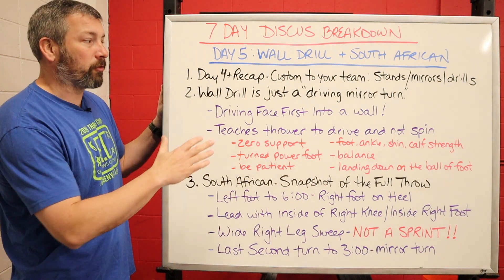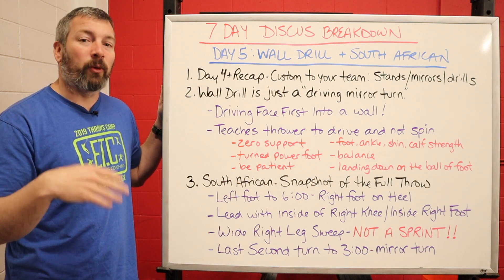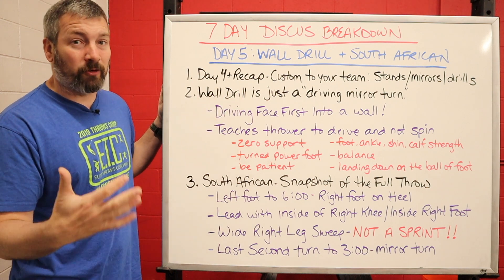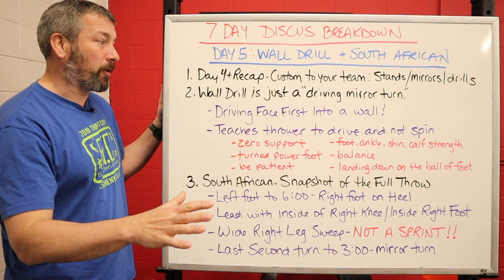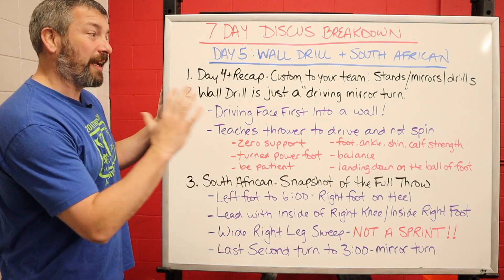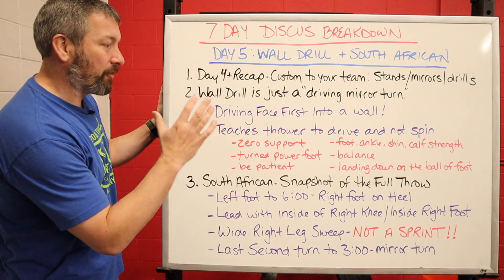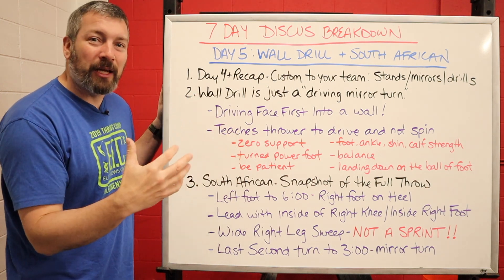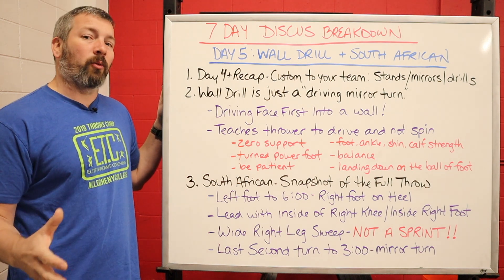Once that recap is over, we're going to go into the wall drill. Think of the wall drill just like a driving mirror turn — essentially it's a drive across the circle with a mirror turn at the end. Using a wall is a great way of teaching your athletes how to drive across that circle and not spin. We're going to be driving face-first, chest-first into a wall, and this teaches the thrower to drive and not spin. There are about six habits that happen in the wall drill, making it a really all-encompassing drill.